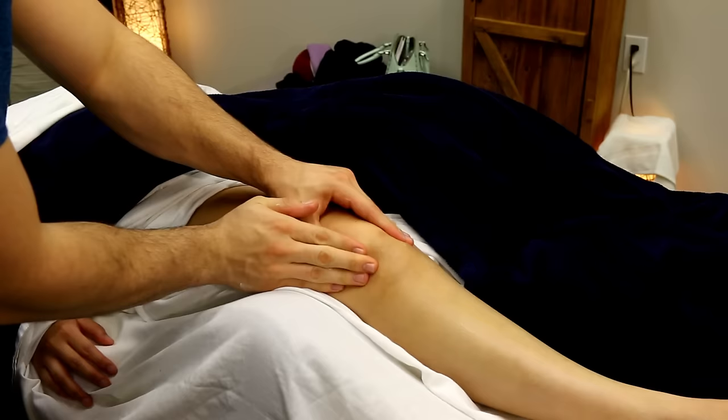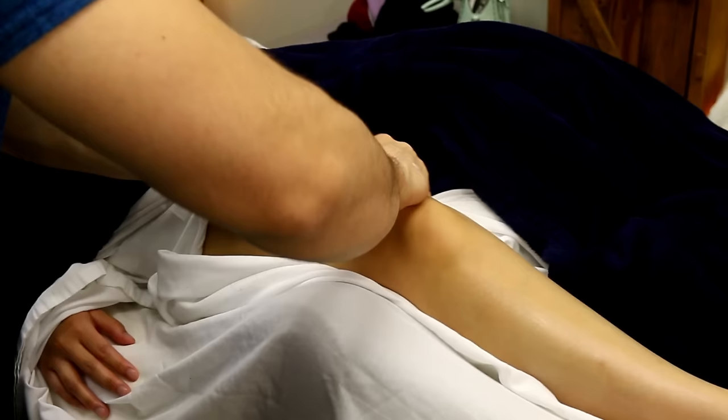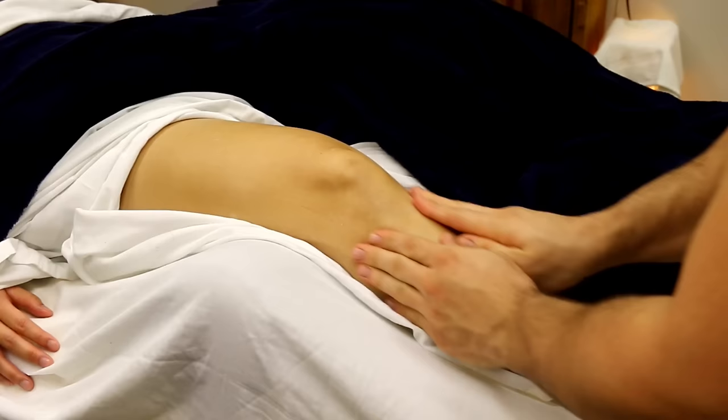The knees are a really common area to have pain or at least discomfort for most people. Something I've started doing is paying a lot of attention and spending more time on all the attachments of the kneecap. This ends up helping with a lot of pain around the area and it's also just going to feel great for your clients.